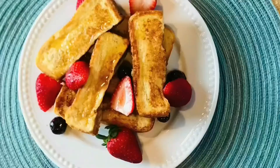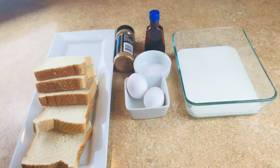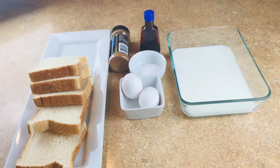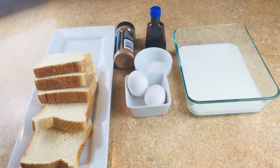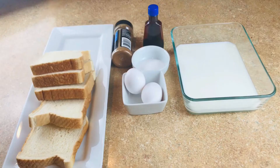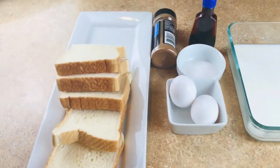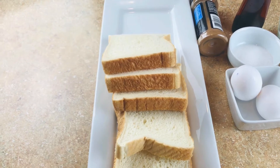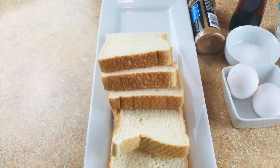All the ingredients and quantities are going to be in the description below, so please check them out. For this recipe you can use any type of bread — just the one you have at home works great. Be sure to cut your bread into thick slices so they don't fall apart in the custard. I'm going to be using Texas toast; it has a thick slice and holds up very well. This recipe works even better when your bread is a little stale, as it can easily absorb the custard and give it a good taste. Now we are going to be preparing our custard or milk mixture.